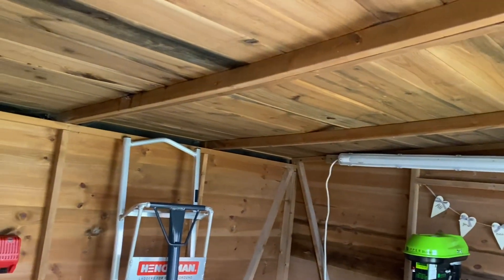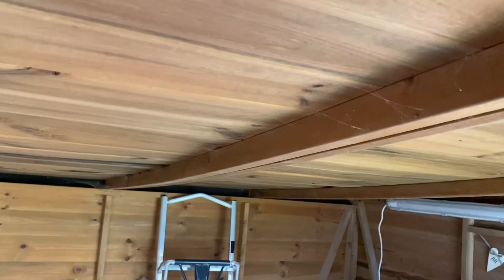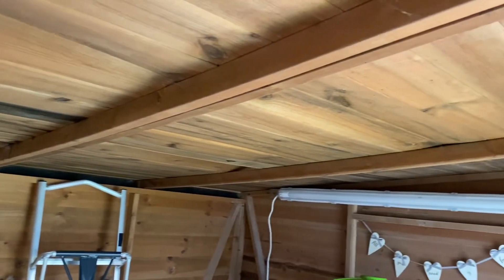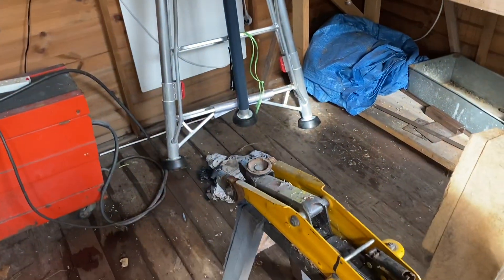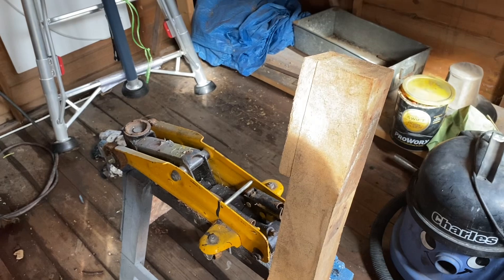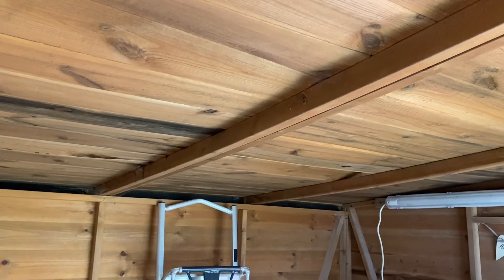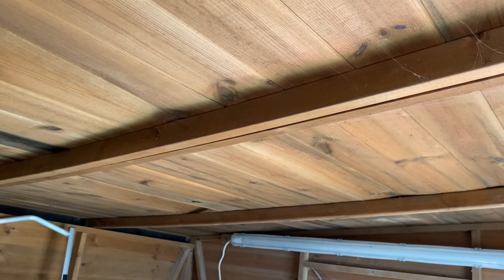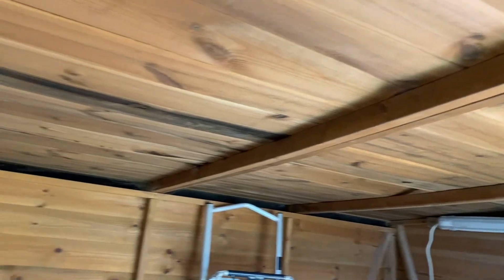Right, what we're doing today — we're gonna try and sort out this roof that has got quite a bow in it. As you can see, it's got quite a wide span, and those supports don't look adequate enough to take the weight. So what I'm gonna do is jack it up, cut some bits of timber, jack it up more than just over level, and put some box section on it and bolt it on. Hopefully that should stop that bow.